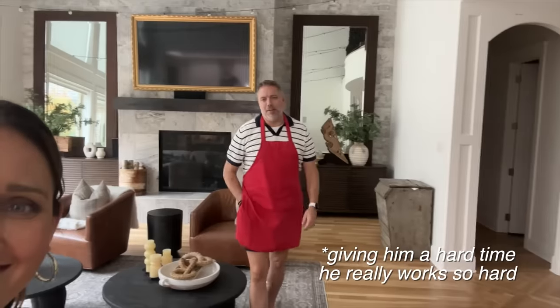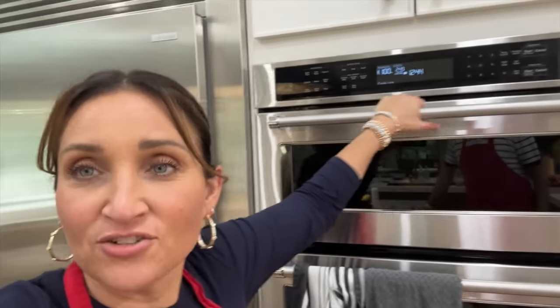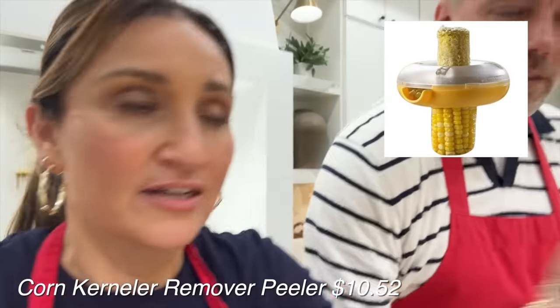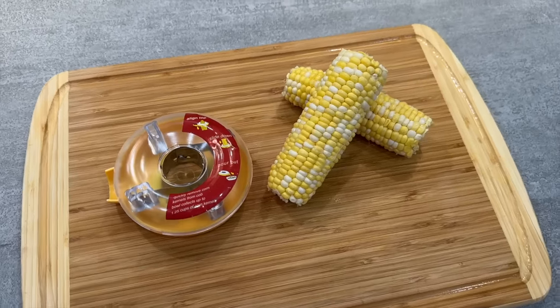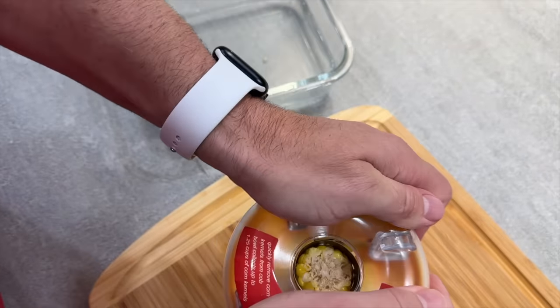I turn around for two seconds and Sean's gone — we're supposed to be filming a video! We are now testing a corn decobber — or corn shucker? We're getting the kernels off the corn cob, but we had to cook our corn first. It looks like a donut mold, but it's got little blades on one end. My concern is I don't feel like it's going to hold very much corn. It'll be one cob's worth, which would be annoying — more personal use, not for big families. You put it on the cutting board, put the cob in, and go like this.